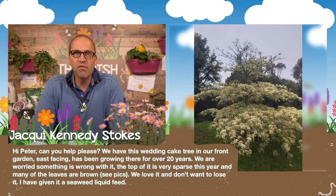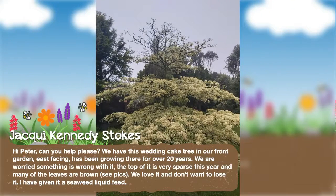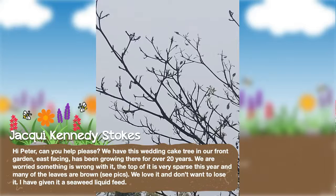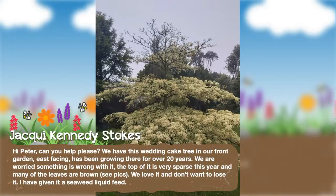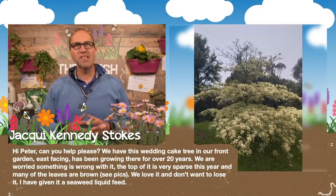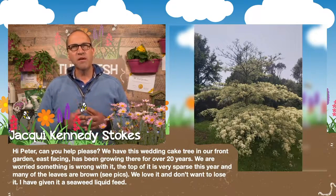Jackie has sent in a question: her wedding cake tree — which has been growing for over 20 years — is very sparse at the top with many brown leaves. Well Jackie, I love the wedding cake tree too. Cornus controversa variegata — a beautiful tree with its tiered way of growing. Unfortunately it's suffering from a fungal infection, so you're right to be concerned. I'm always slow to prune them as they have a lovely natural shape, but in this case I would prune off that infected growth up on top. Prune off the branch that's completely dying, because the fungal infection is in that and it's travelling down the stem. Take that off and remove it from the rest of the tree.